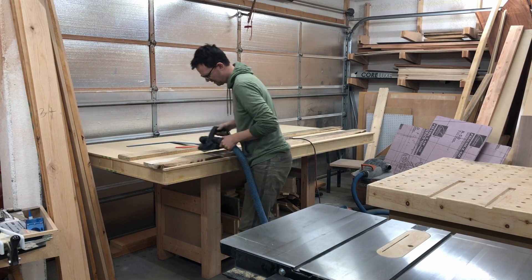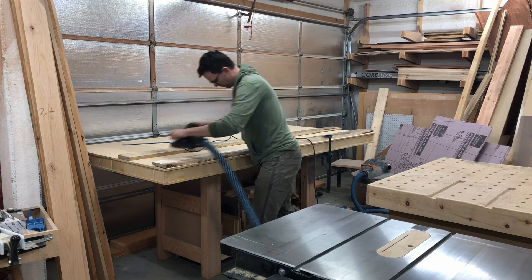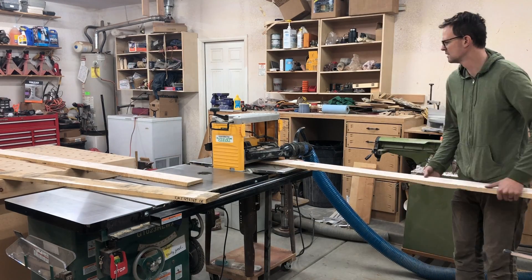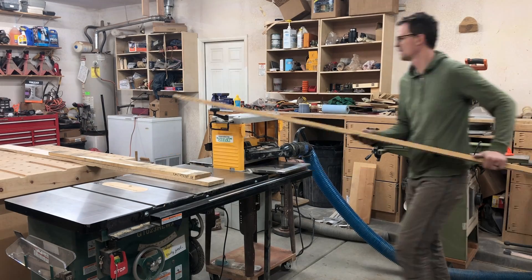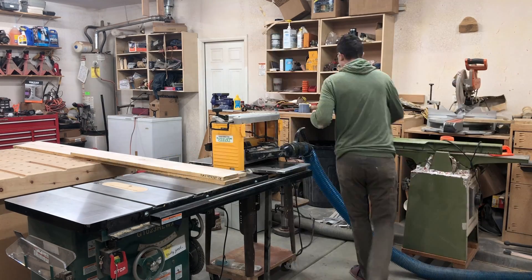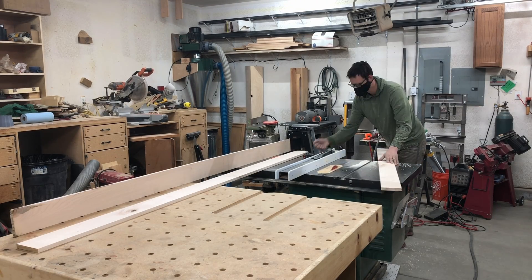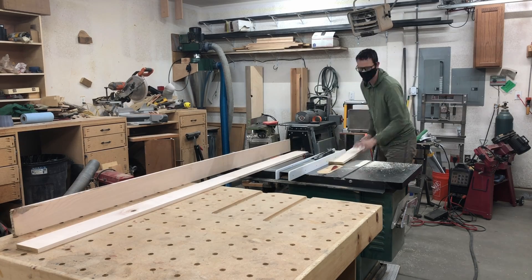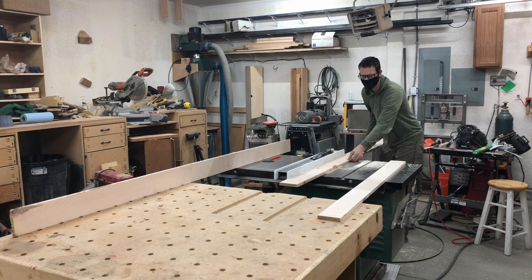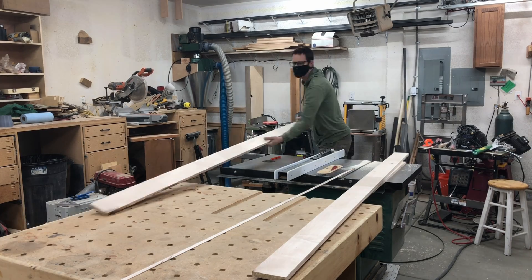I'm going to use this power jointer to roughly flatten it so that I can feed it through the planer and it'll be pretty good. Because I used that power jointer to flatten them up, I'm able to go straight to the planer and get everything relatively flat. Here I'm cutting down to the thickness of my tabletop — in my case four inches. You could always do it longer or wider if you want, and use a flush trim router to get it perfectly to the width that you need.